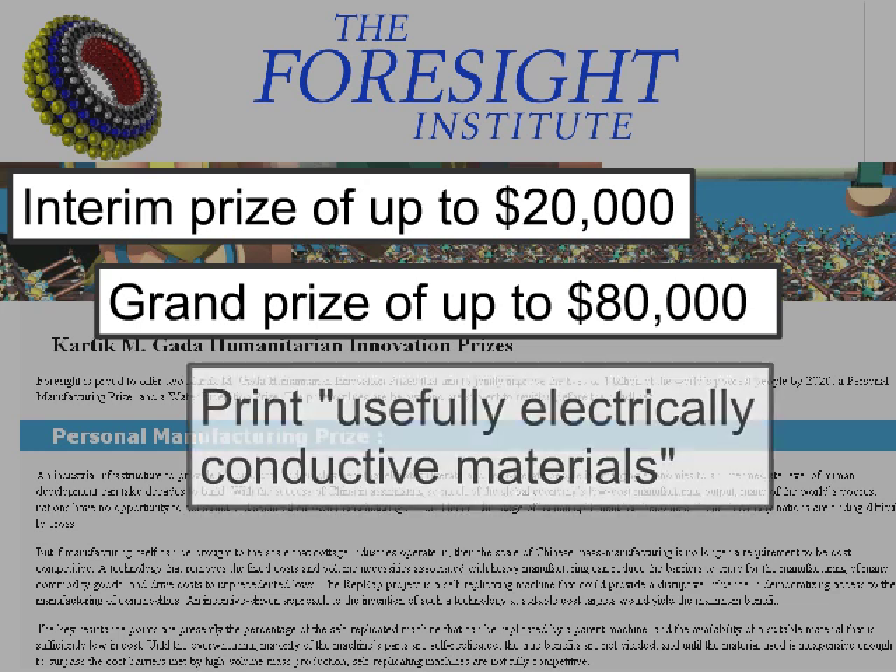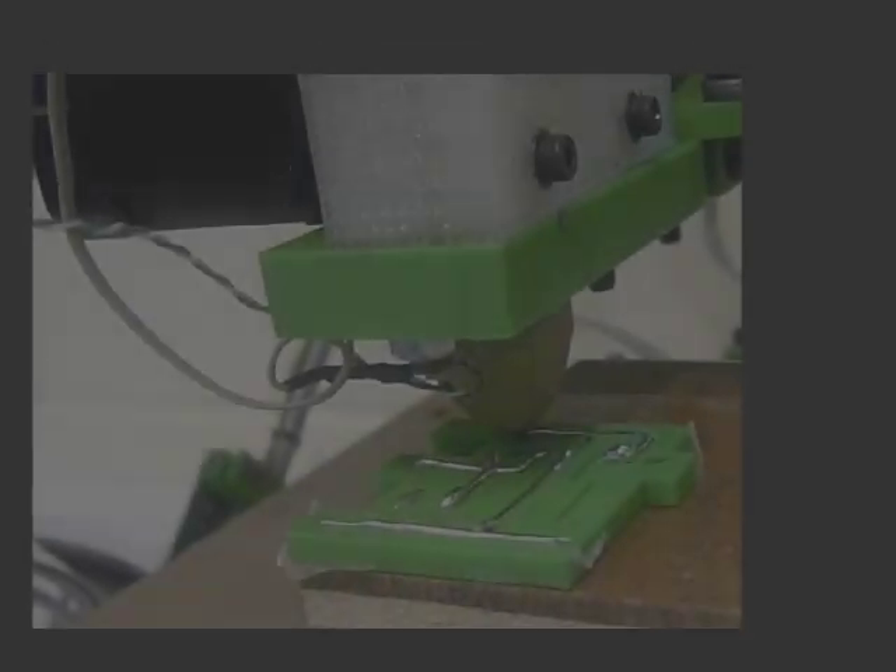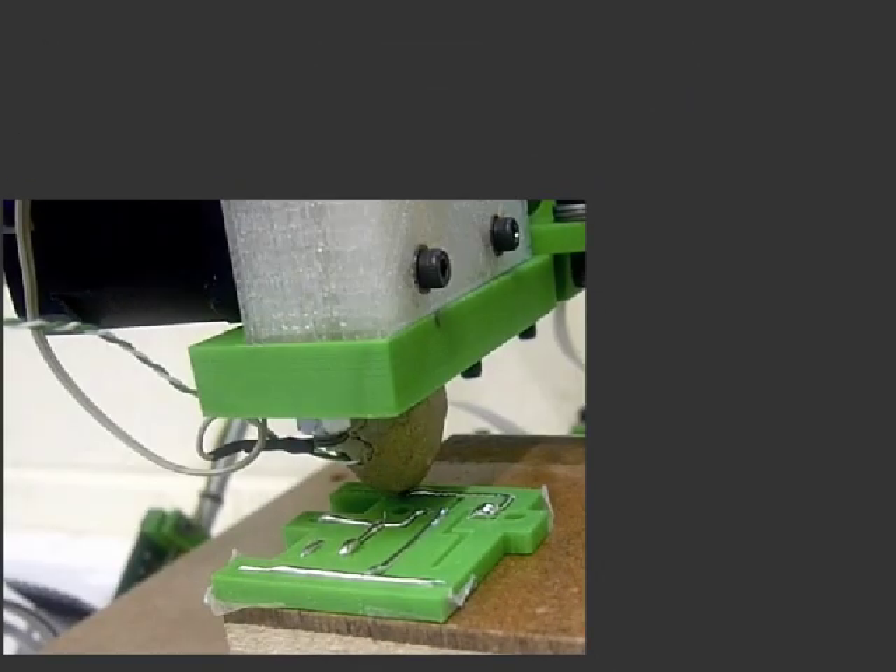Importantly, to win, the machine must be able to print usefully electrically conductive materials and electronic circuit boards. Efforts to achieve this have already begun. In April 2009, Rhys-Jones demonstrated the first RepRap circuit, printed out of solder.